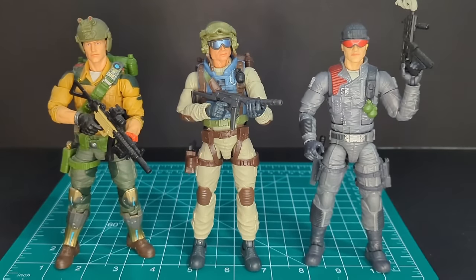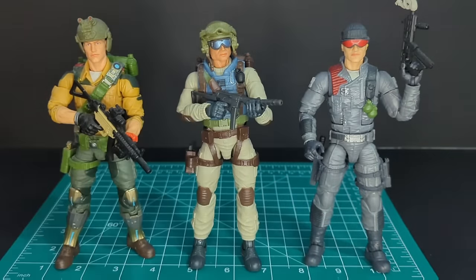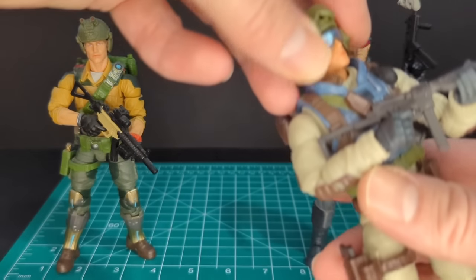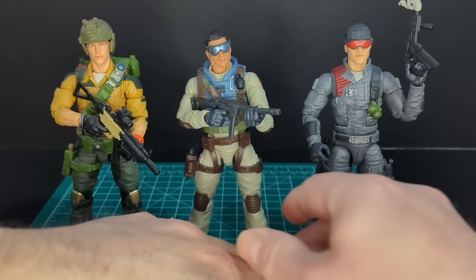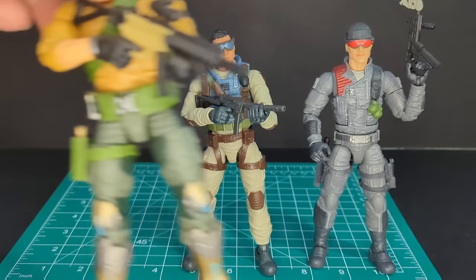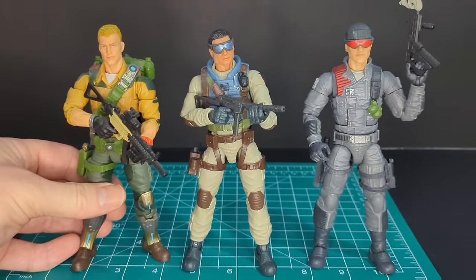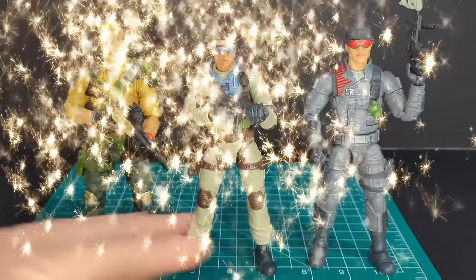Let's do a quick size comparison with Duke and Low Light. The helmet makes Airborne look a little taller, so let's take it off. As you can see, Airborne is a little shorter than Low Light, and Duke is actually taller too — so Airborne is a little shorter than all these figures.